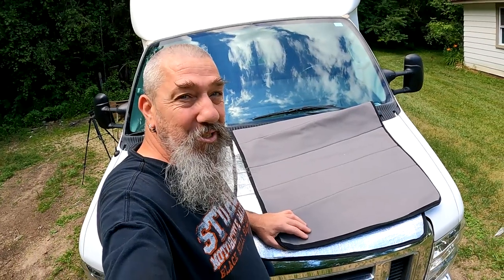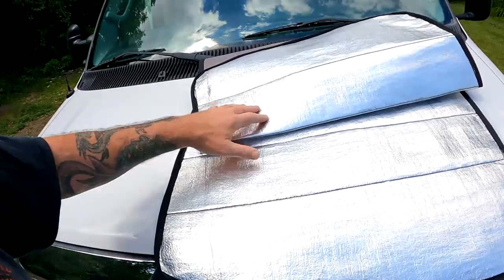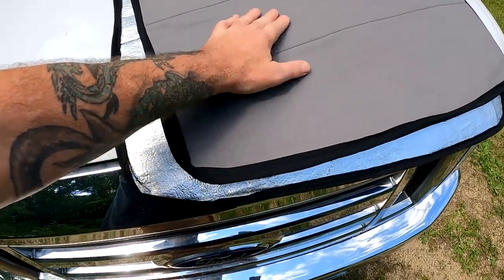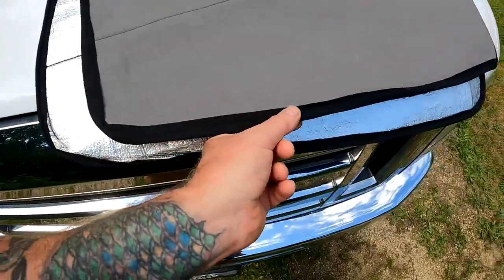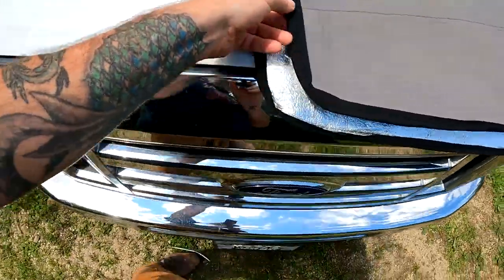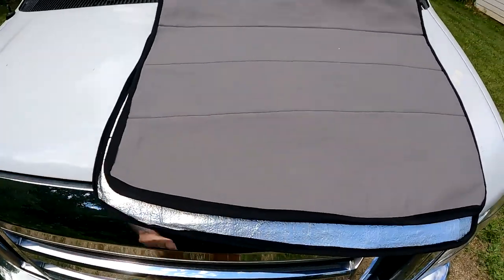I wouldn't consider myself an award-winning quilter by any means, but I think I did an alright job on this. I took some underlayment from the flooring — just a little bit of foam — then added some canvas to the other side, stitched it every six inches to keep it all together, and then put a nice edge on it. It wasn't too expensive to put together. So let's see how this thing fits.